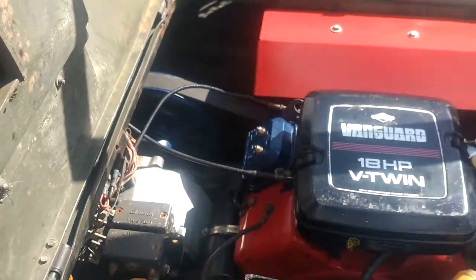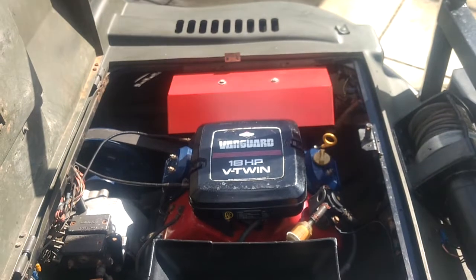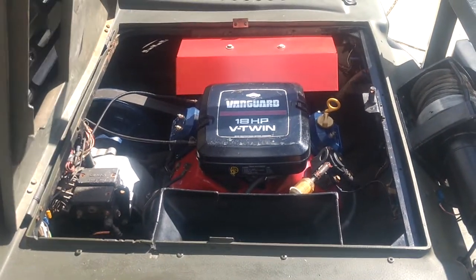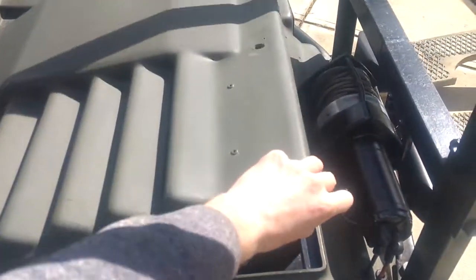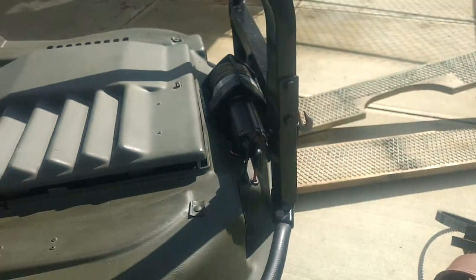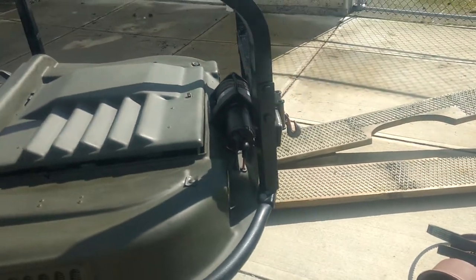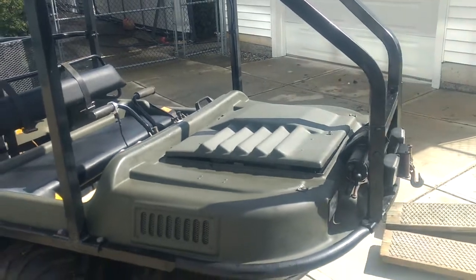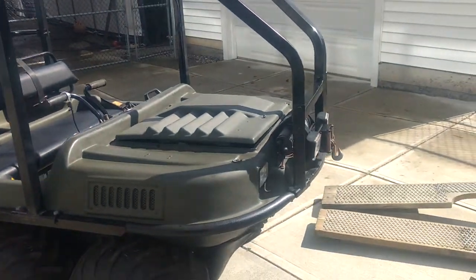There's the drive belt. Nice 18 horse Vanguard engine. Fresh filters, all new oil — there's probably about 40 minutes on the oil and filters. New fuel filter and it has a new carburetor. It really purrs with the new carburetor on it. So that's ready to go.